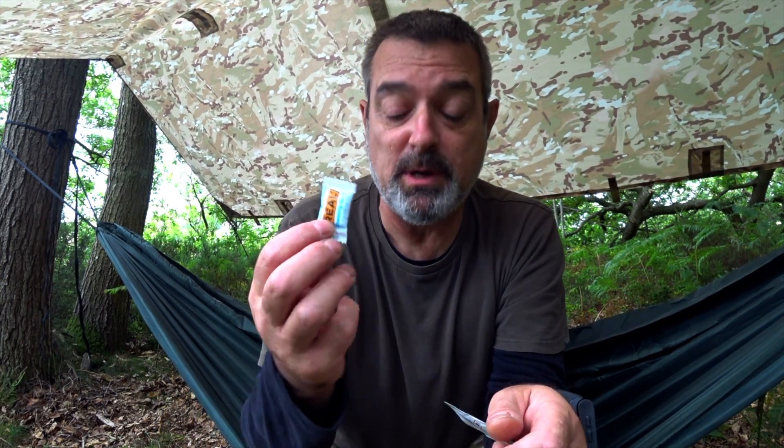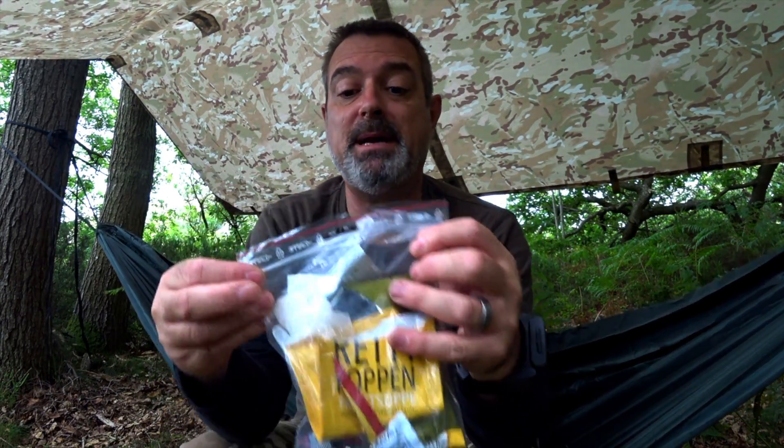All that's left from the kit now is the chewing gum. Give my hands a quick wipe, into the bag. All the rubbish from the kit is in that bag — leave no trace. I'm going to pop that in the rucksack and take it with me, dispose of it at home. I suppose I better put the tarp down and fold away the hammock and make our way back.